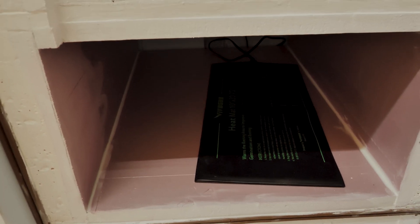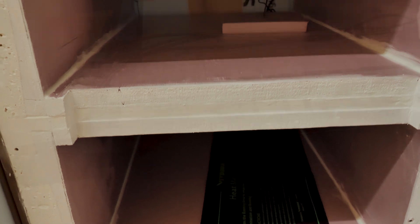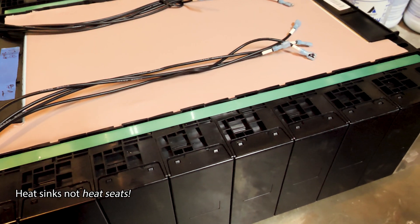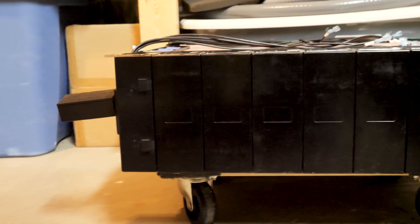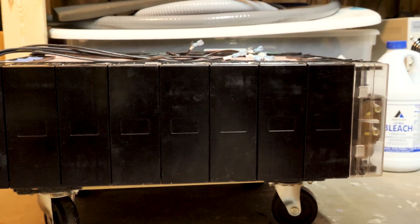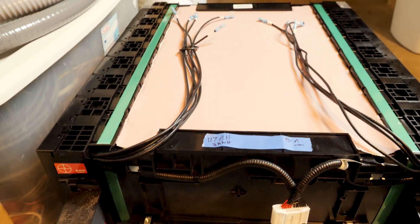This box is going to hold my BYD batteries. I've stripped those down, taken off the heat seats, and shed about 40 pounds of weight on each battery. So each battery is going to weigh about 120 pounds. I'll bring those over tomorrow with a buddy's help.